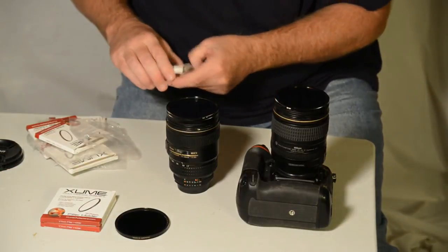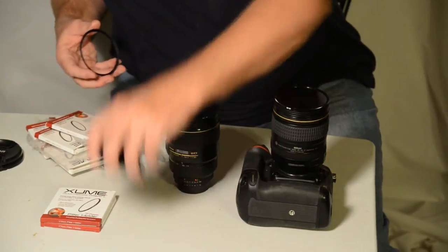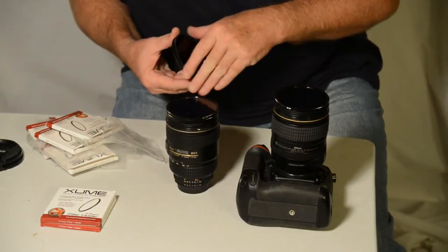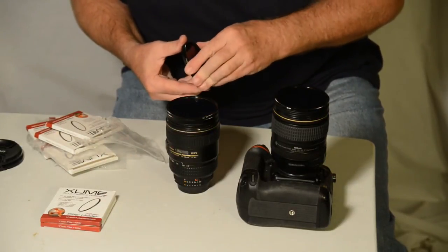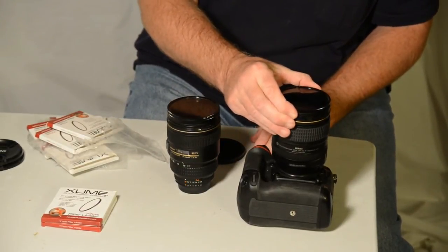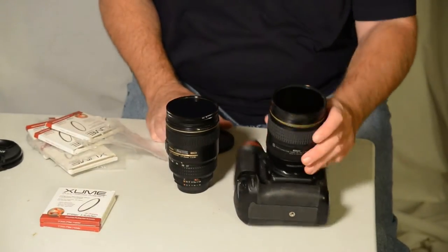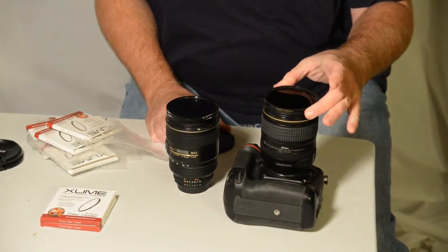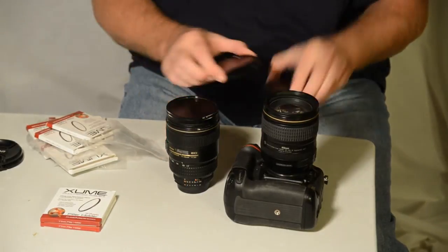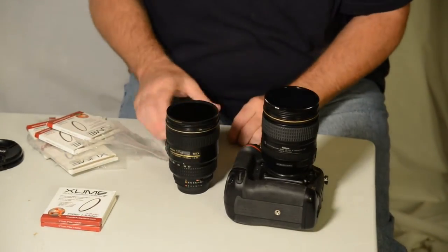That gives you an idea of how strong these magnets are on these adapters. I put one on my 10-stop ND, and let's say I'm not getting enough with my Sing-Ray VND — I can change filters just like that. If the 10-stop is too much, switching back is just as easy.